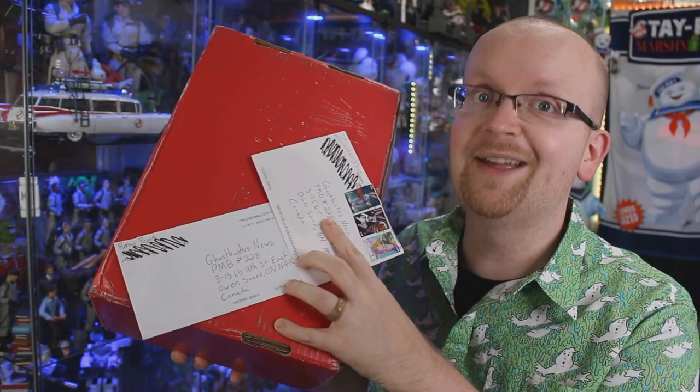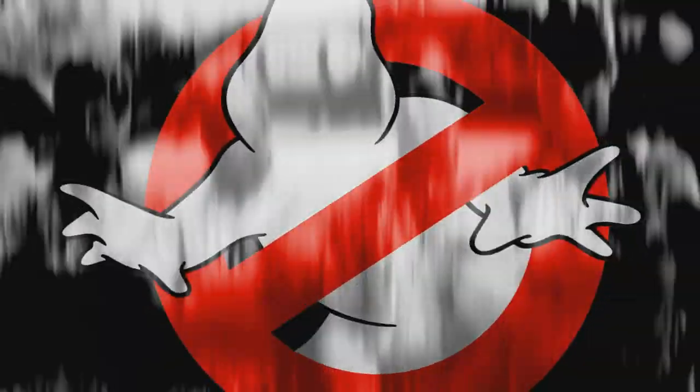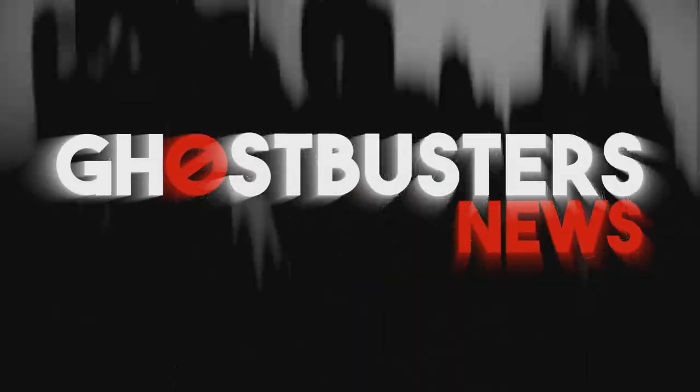Join me for a brand new installment of Fan Mail Friday. Hey everybody, Jason here of GhostbustersNews.com, and as always, Ghostbusters News right here on YouTube. And it is Friday, which means it's time for another installment of the Ghostbusters News Fan Mail Friday. Before we get into today's unboxings, if there's anything you'd like to send into the Ghostbusters News headquarters, you can find our address right down below in the video description.